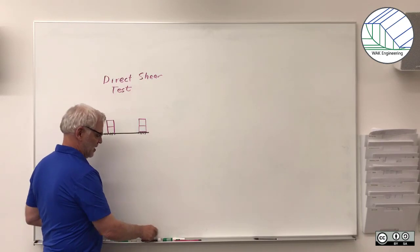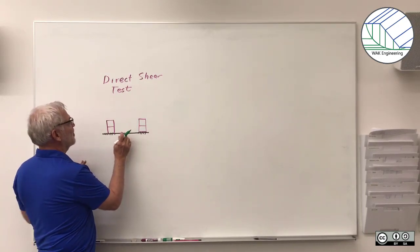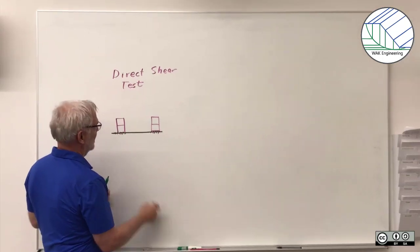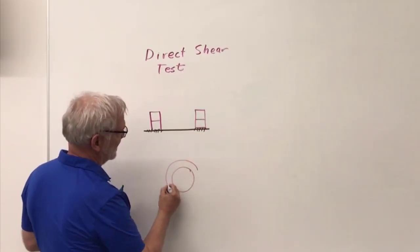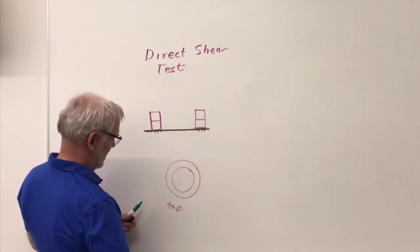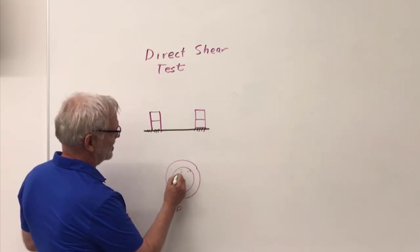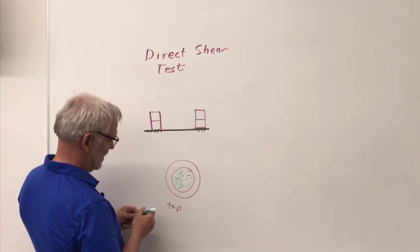I'm going to do a quick review of the direct shear test. This is our direct shear apparatus. Looking down from on top, I've got a ring like this — this is a top view — and I've got soil inside the ring.